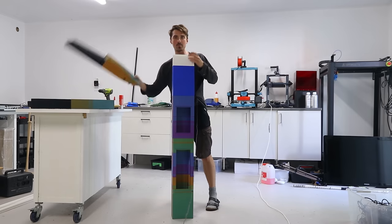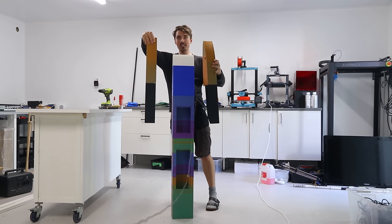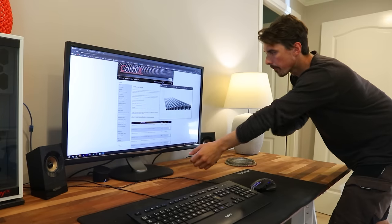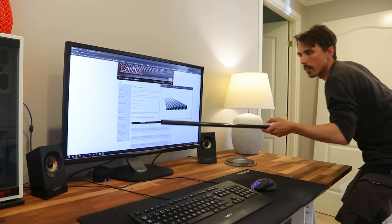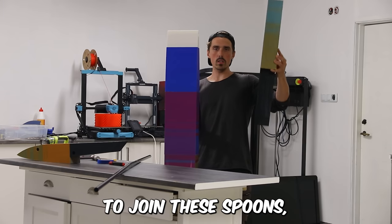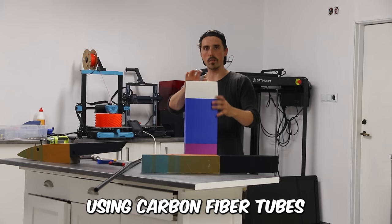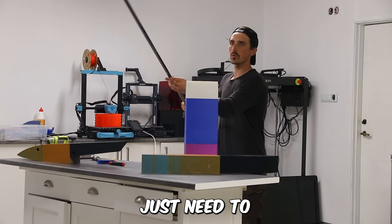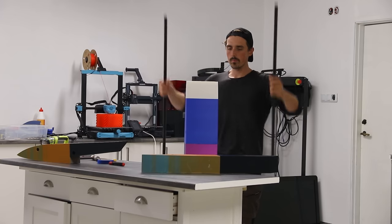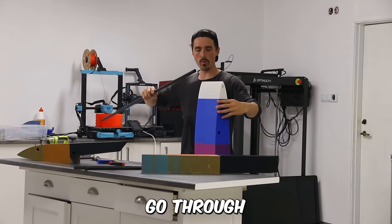I didn't anticipate it to be this large, but once the spontoons — whatever they are called — come onto the side, it's going to be even taller. The next step is to join these pontoons onto the side with the main hole using carbon fiber tubes. You just need to cut this long piece of tubing — there we go, that's actually perfect — and that will go through the main hole.